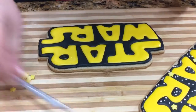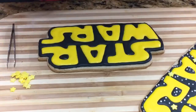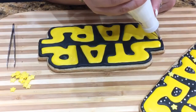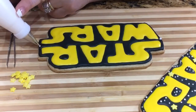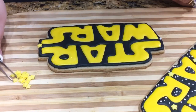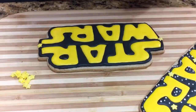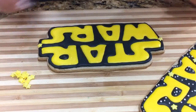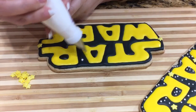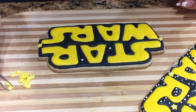I'm going to use my little tweezers and a white icing to attach the stars. I'm going to add one at the front and one at the end — you can put them in any spot you like. You can also use black icing to help hide the white icing underneath, since it sometimes spills out. I'm adding them where there's plenty of space so they don't look too crowded.